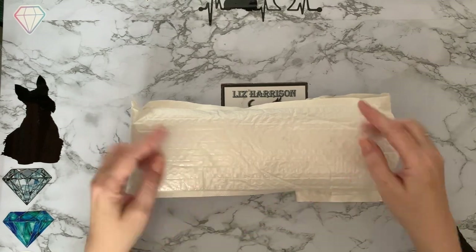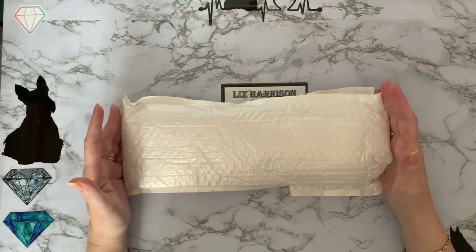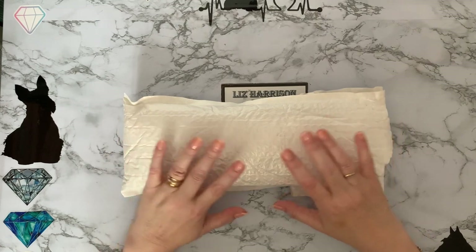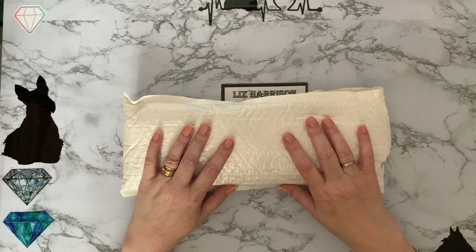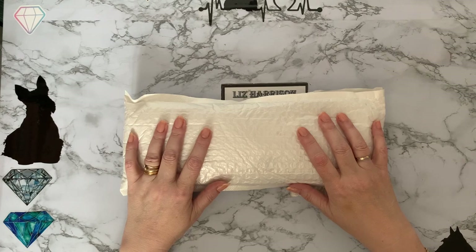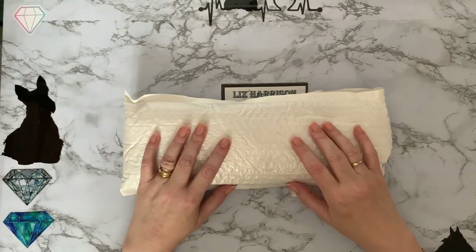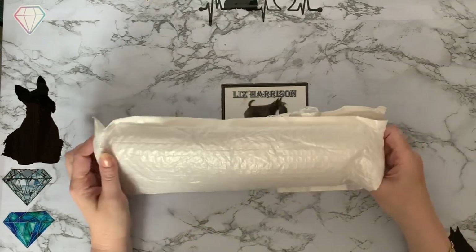I wanted to get some more just to have another play and see how we got on. So I went looking on AliExpress because most of their canvases do come on double-sided tape, and I found two that were only £1.65 each. I paid just over four pounds with taxes and everything. I thought, for a couple of pounds, I don't mind just having a play with the canvas — and these have arrived.